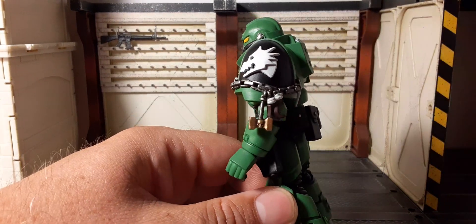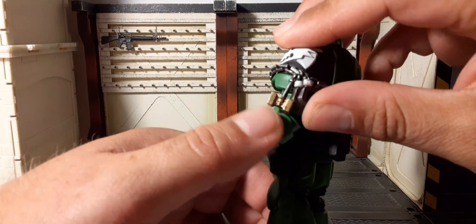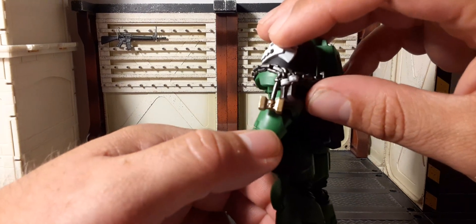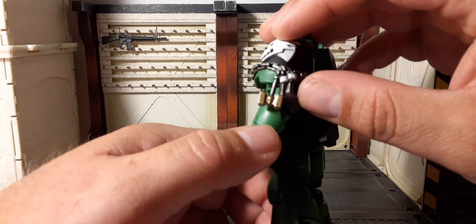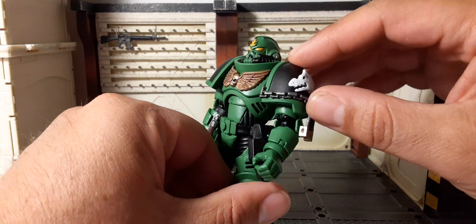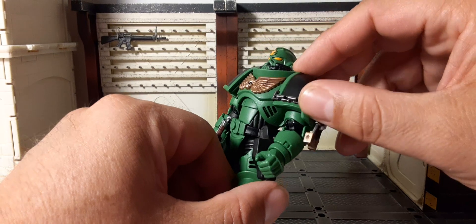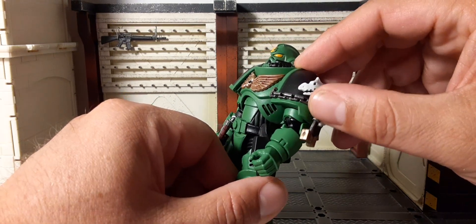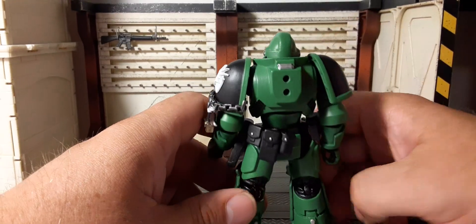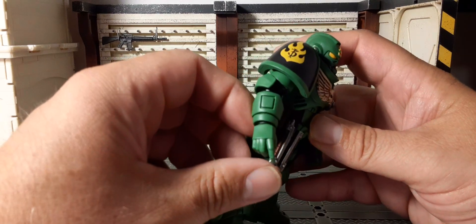We have a chain on the bottom with a couple of charms — a hammer with a gold head and silver shaft, and a little skull in the middle. The chain is not actually affixed to the pauldron, just on the back pieces, so you can move the chain up and down. A little bit of silver on the back with holes for the power pack. The arms don't have much additional detail beyond the accessories.